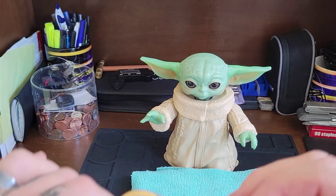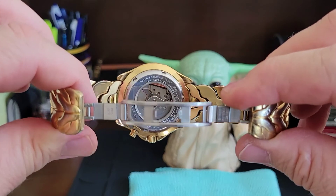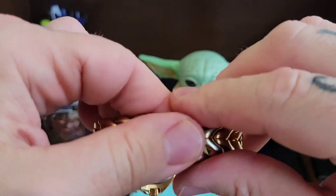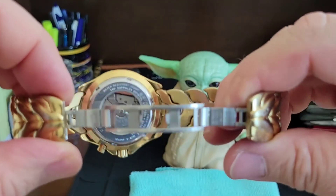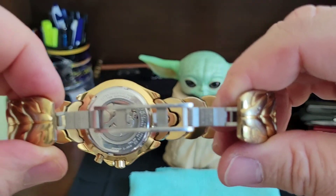Real quick — I wanted to show the bracelet. It just snaps on like that. You've got the butterfly clasp, which is very nice.